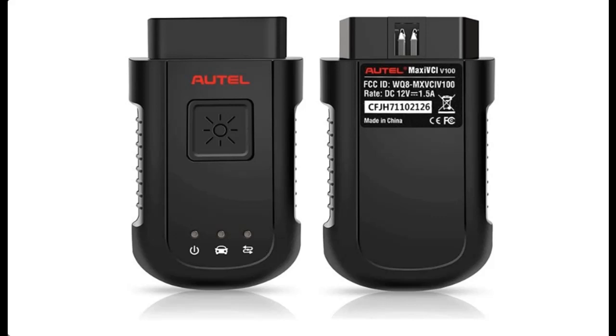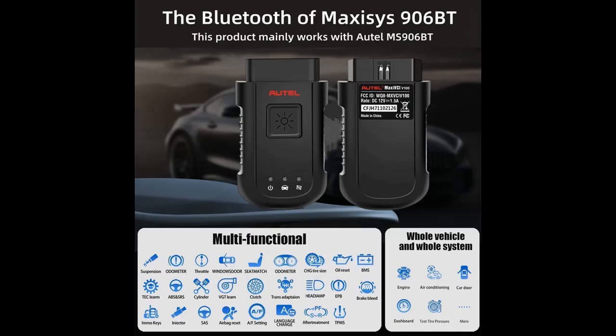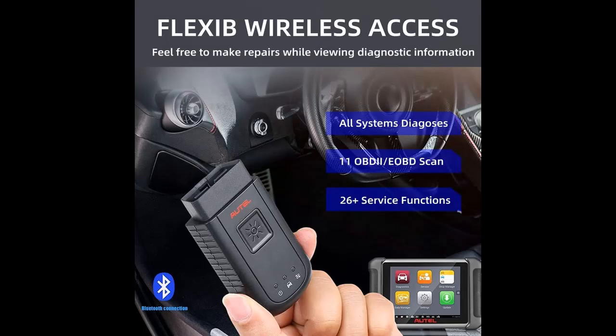The Wireless Diagnostic Interface MaxEasy VCI V100 is a small interface box used to connect to a vehicle's Diagnostic Connector, or DLC, and connect wirelessly with the MaxEasy's display tablet, as well as a standalone PC, as a Vehicle Communication Interface, VCI, for vehicle data transmission.